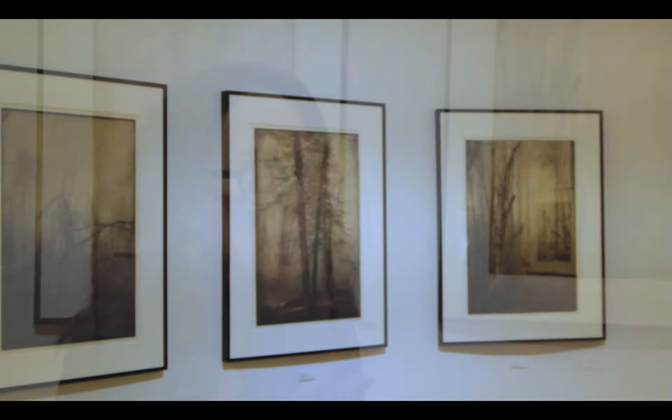I take gel medium and alcohol and make a mixture, then use that to coat the paper. I lay the transparency material on top, use a brayer, then turn it upside down and spray alcohol all over it and use the brayer again. Then I flip it back and peel the transfer material off.